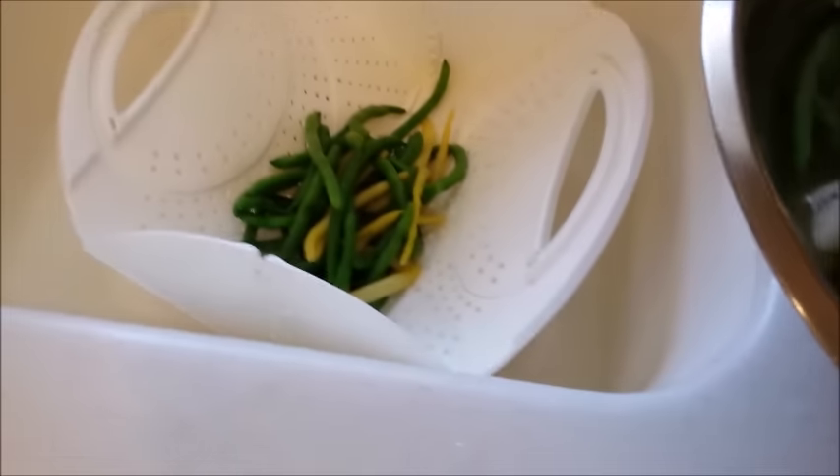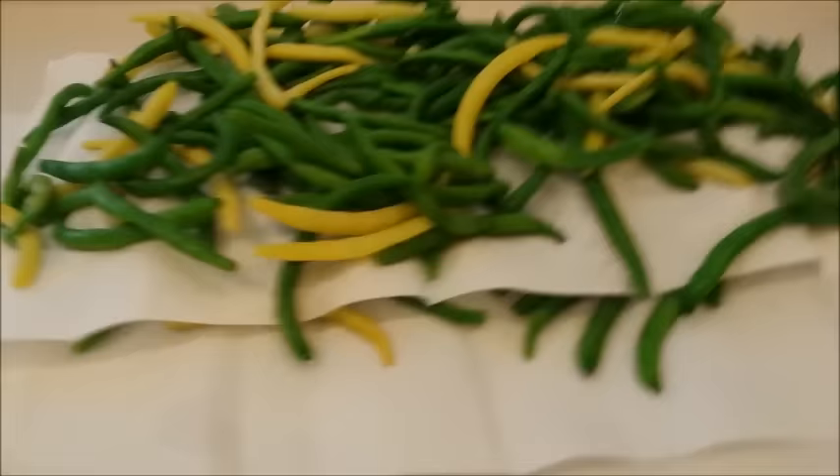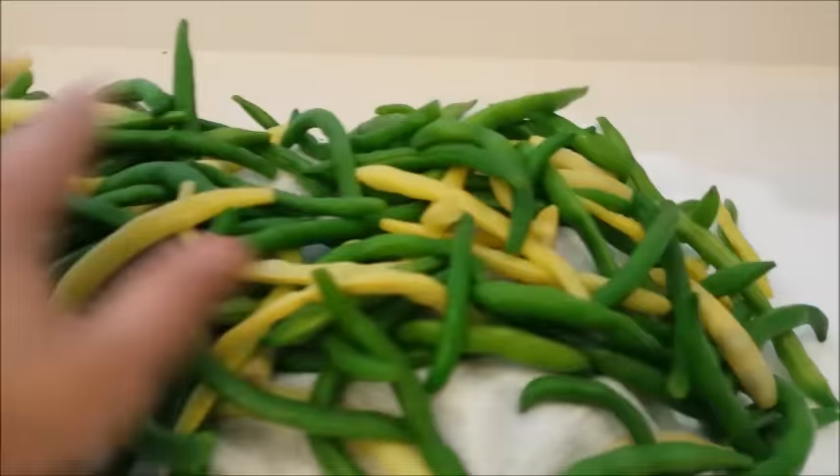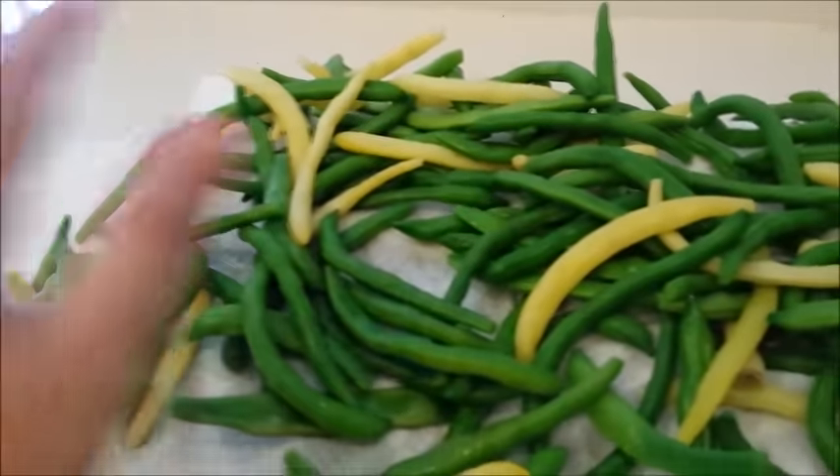So we're going to strain them. After I strain them, I leave them in the strainer for a couple minutes. Then I've got a cooling rack with paper towels in between each layer — just spread them out and let them dry on the counter for a couple of hours.